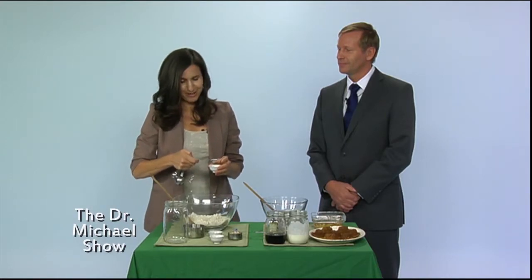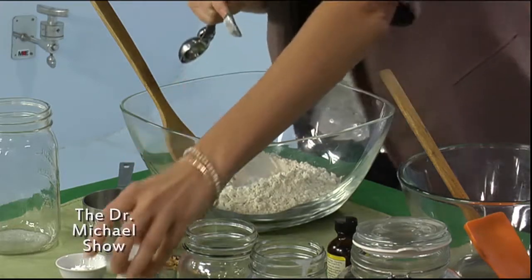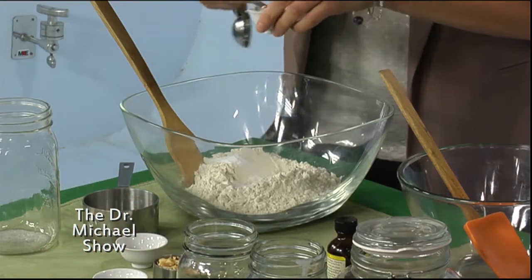My kids love these so they often take them in their lunches. We're gonna put in two teaspoons of baking powder and then two teaspoons of baking soda.